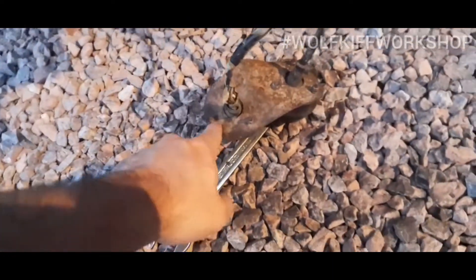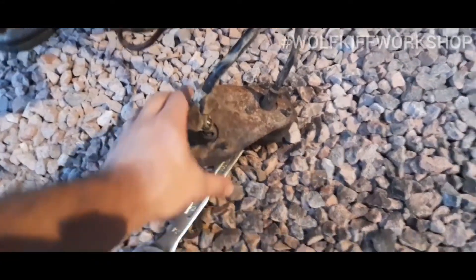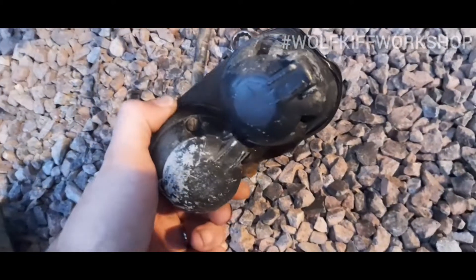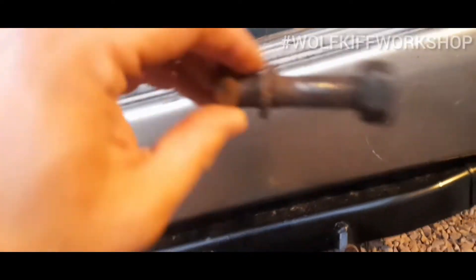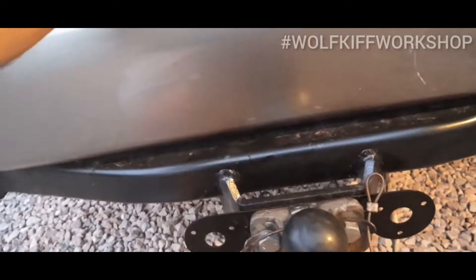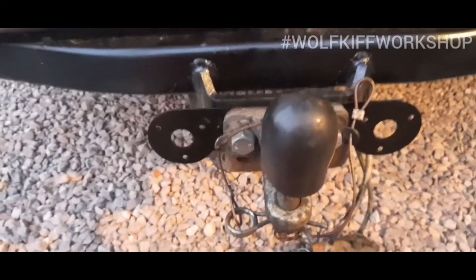These are completely seized, so what I've had to do is grab my hacksaw and try to chop these bolts off the back. If I can save them, great; if not, I might have to order some new ones. I really don't want to spend any more money on the tow bar setup. These are so rusty and gnarly they're no good anymore — they're really just junk unless I can clean them up with a wire wheel later, but time is short.